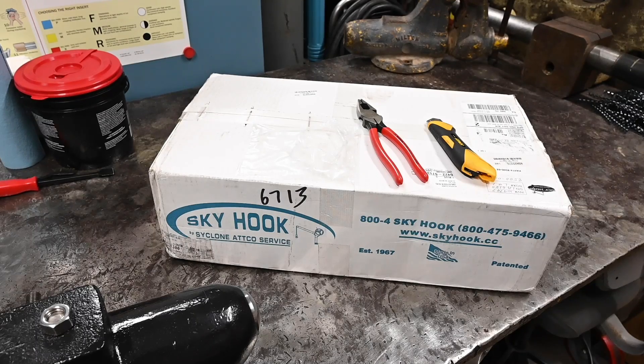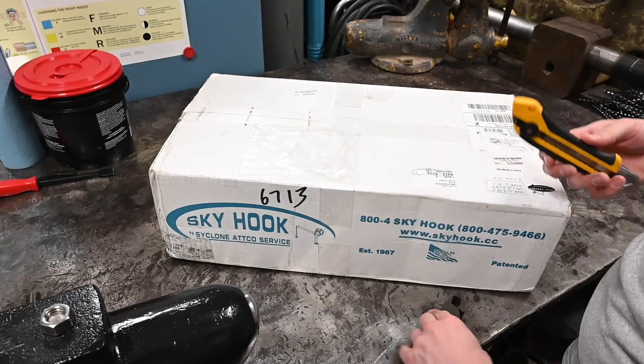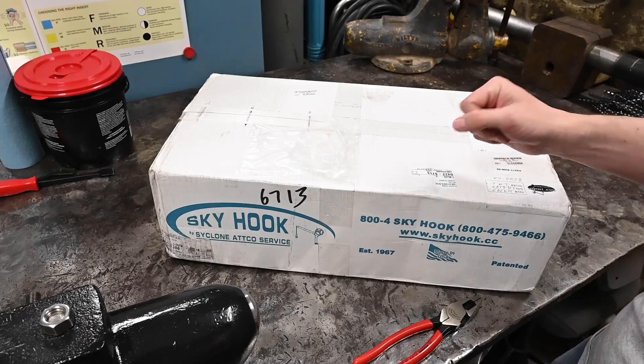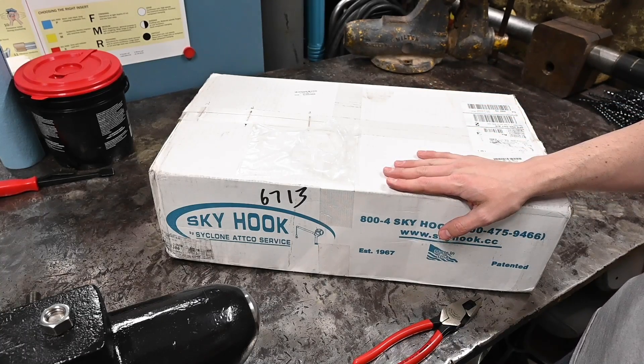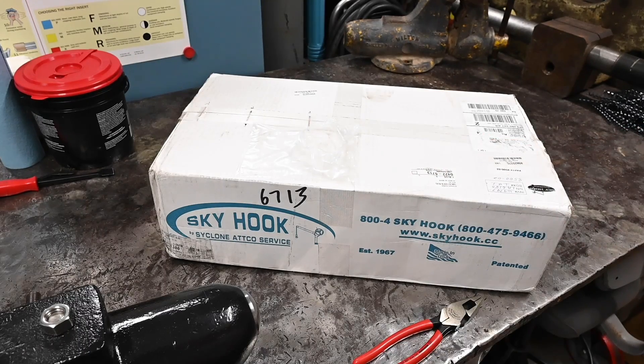Today is a big day in the shop. It's something I've been wanting since before I got my Monarch, but definitely since I've had it — an easier, better, safer, more fun way of changing out the chucks. A lot of times I will just deal with whatever chuck is in the lathe to avoid having to swap it out, because my three-jaw weighs probably 110 pounds and my four-jaw probably weighs 120 pounds, and of course they're up well above waist high. So it's just dangerous.